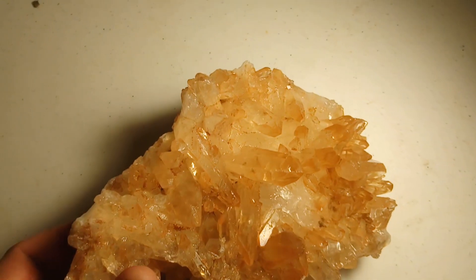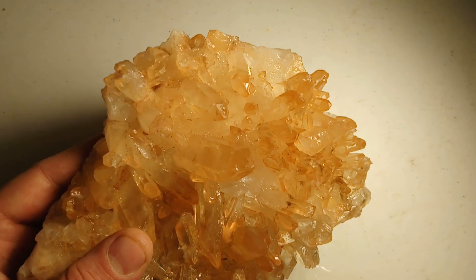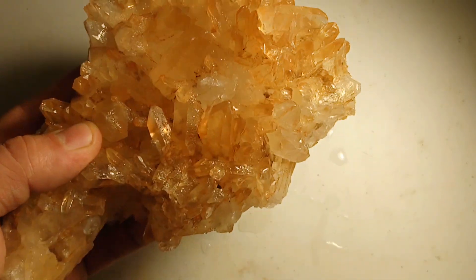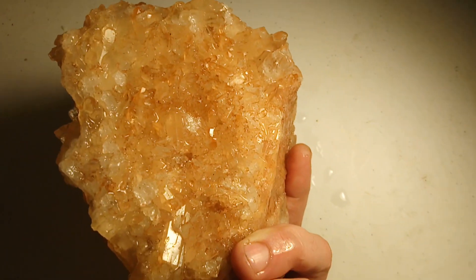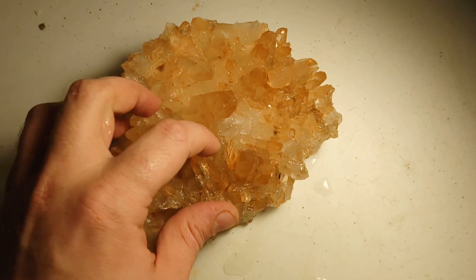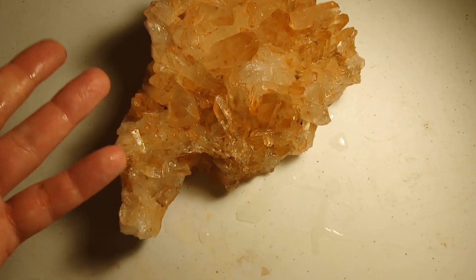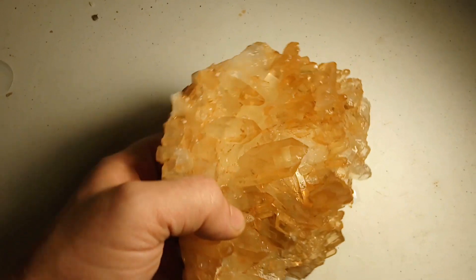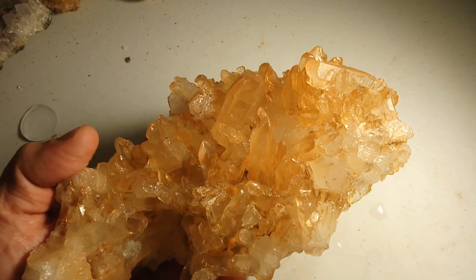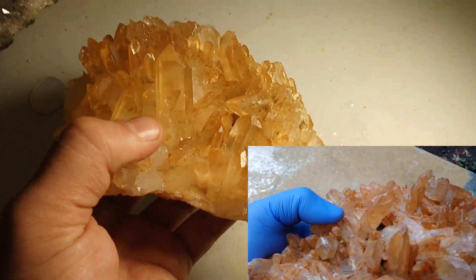This is what it looks like after being soaked and cleaned — it sat in the iron out for a couple days and in the hydrochloric acid for a couple days, and that got rid of most of the dirt and nastiness all over the crystals. There was still some stuck in between the crystals that were hard to get, but the acid and iron out loosened it all up. After taking it out of the acid I used the sprayer in my kitchen sink to spray down into the crevices, and because the acid had eaten out a lot of what was in there it lifted right out easily. It got rid of most of the surface iron and dirt — it's got a really nice orange color to it. I'd say that was a successful crystal cleaning.